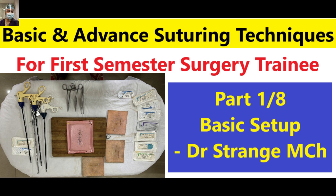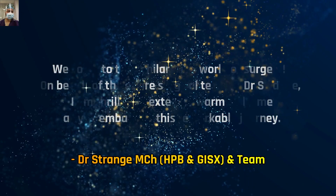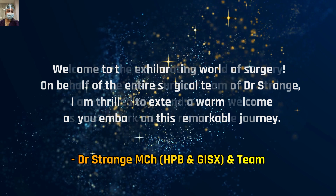This video series has been designed keeping in mind the interest of a trainee who has just joined the field of surgery. Whether you're a medical student starting your surgical journey or a resident eager to refine your suturing skills, this video series is tailor-made for you. We will guide you through the fundamental principles, step-by-step demonstrations and expert tips to help you master the art of suturing.